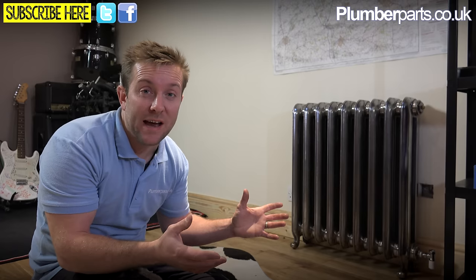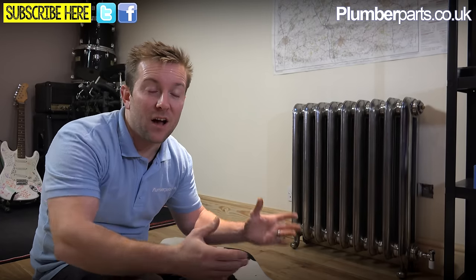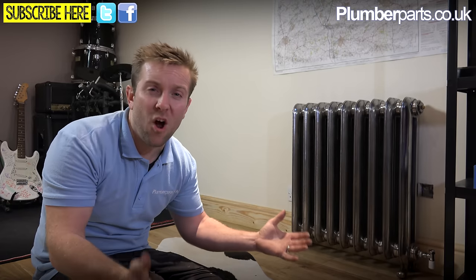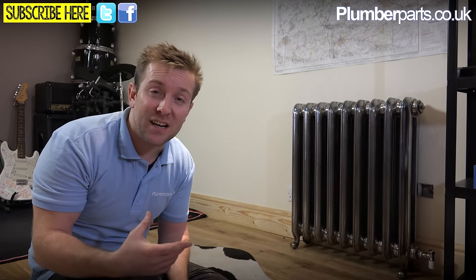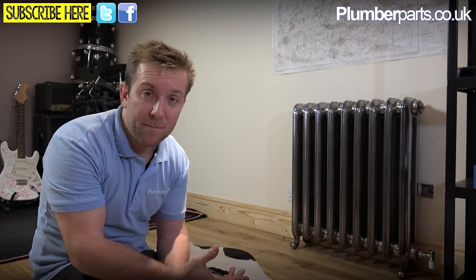When you still want to dry your towels out, you just have it on the electrics and that will heat your towels up, but you don't have to have your whole heating system on with the boiler making the whole house really hot — which is really annoying. The second advantage is the versatility of being able to have two types of heating supply, which is really good as well.